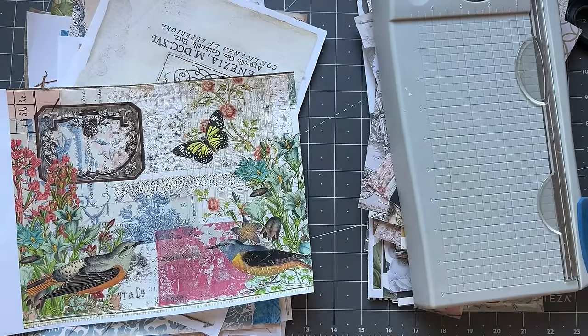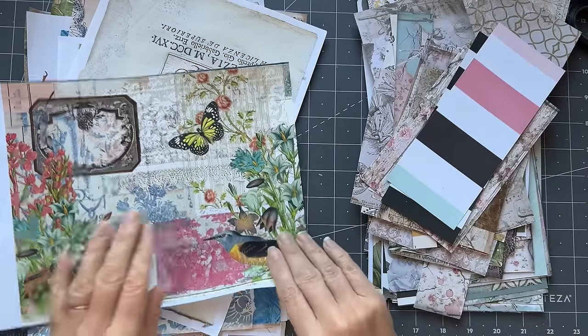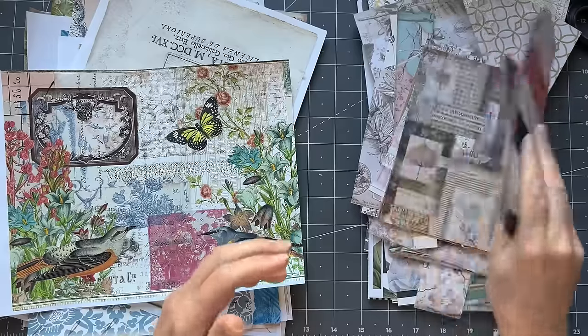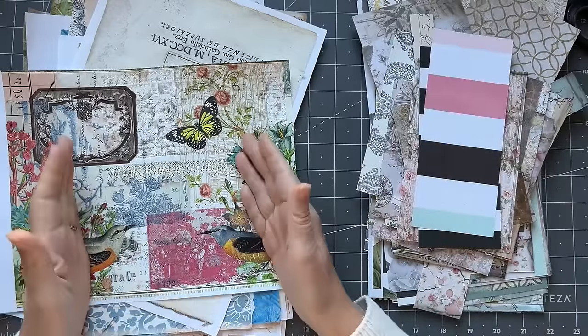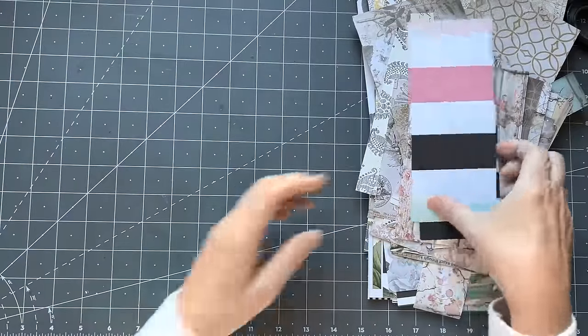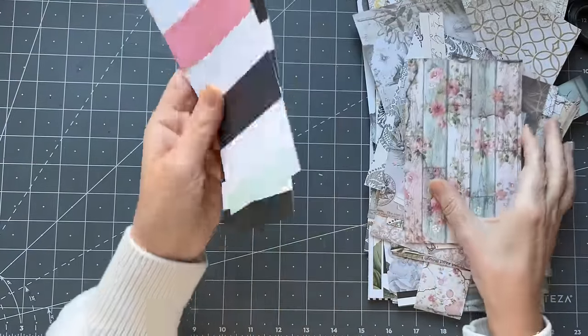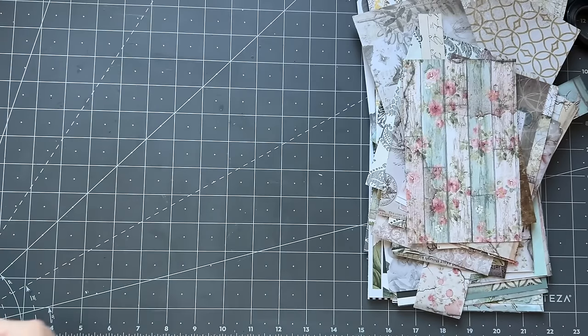I thought — I don't think I've ever done this before, I might have, but you know, memory like a sieve — what about if we just had the back as the scrapbooking paper and put the fronts with the digital? So that's what I'm thinking. I'm not going to choose these more narrow ones; I'm going to put those in my to-do box because I would cover those up — they're not something I would use.